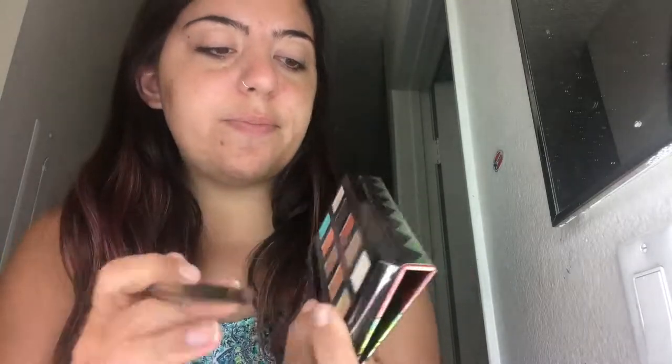Okay, so I did both eyes. Now I'm going to take — let's see what shades I'm going to do. I'm going to do the crease first, the cut crease. I'm going to take this burnt sienna color and put it into my crease.